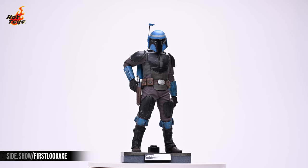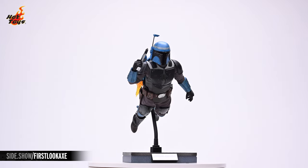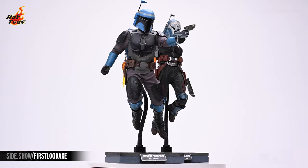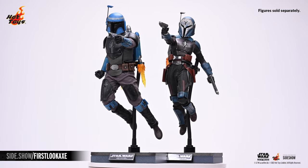This has been Sideshow's First Look at the Axe Woves sixth-scale figure by Hot Toys from The Mandalorian. Be sure to tune in to Unsealed and Revealed, Strike a Pose, and How to Be a Poser for even more poseable figure content. If you'd like more information on this figure, follow the link below, and as always, don't forget to let your geek side show.